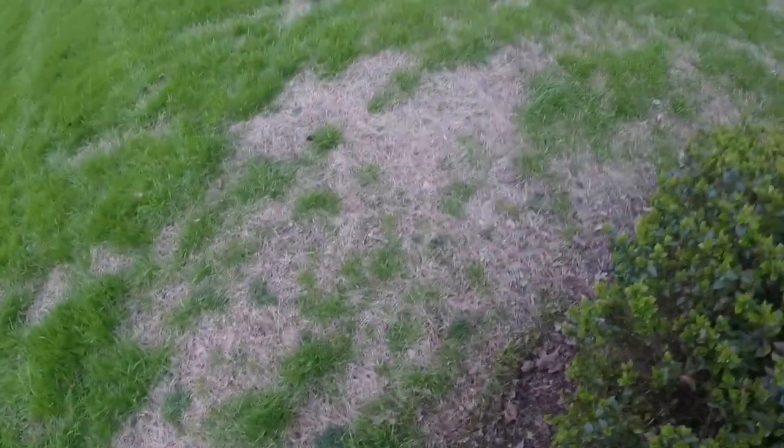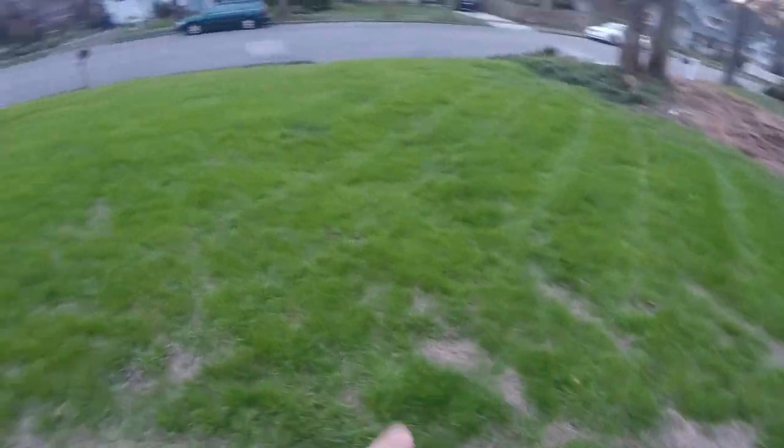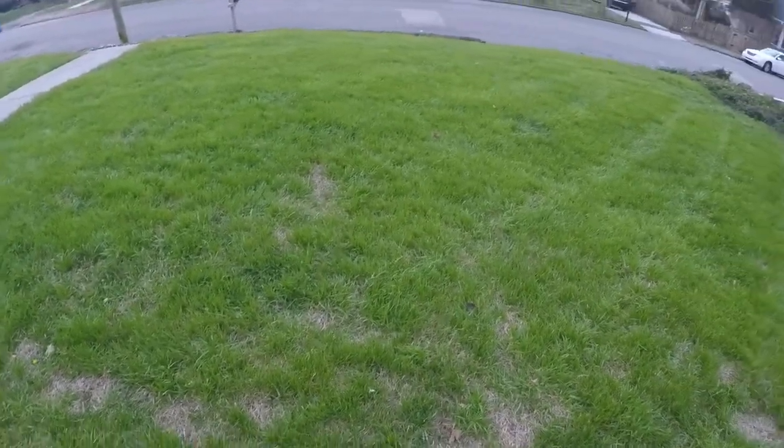But this yard is in the summer mostly fescue. There's a little bit of Bermuda, but this right here is like the one spot that's dead. Besides that, it's pretty much growing the rest of the yard. So this is ryegrass - it's winter grass. You plant it in like October, November, and it grows.